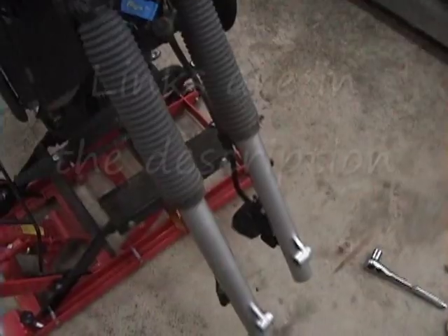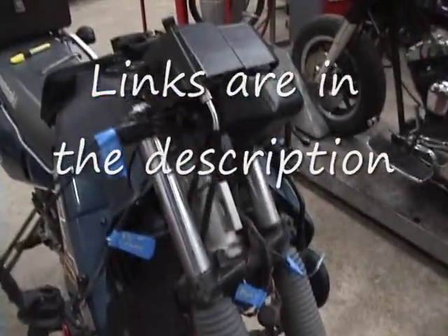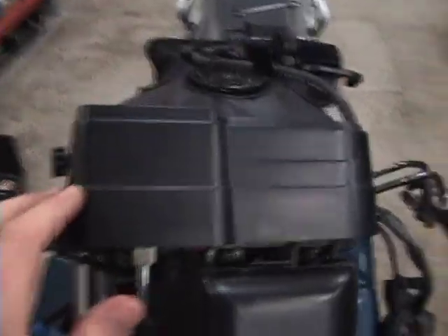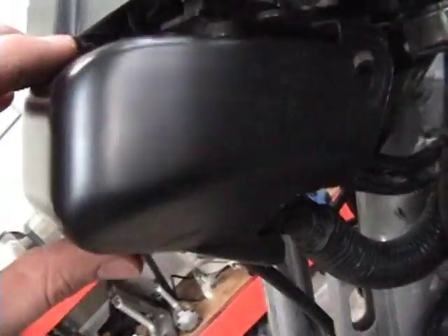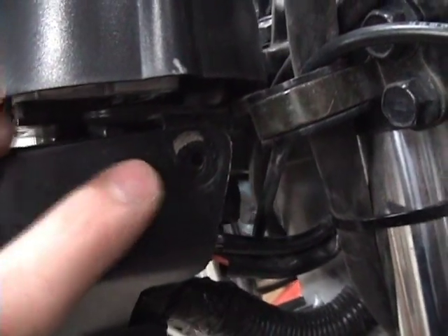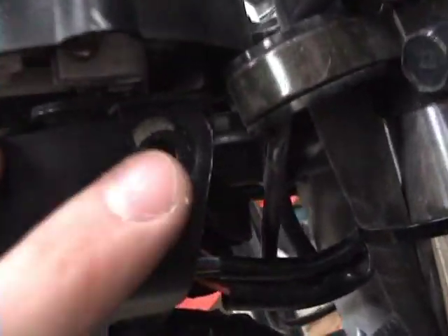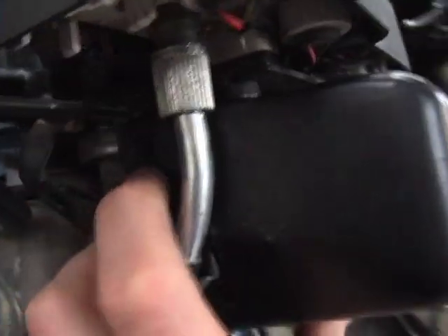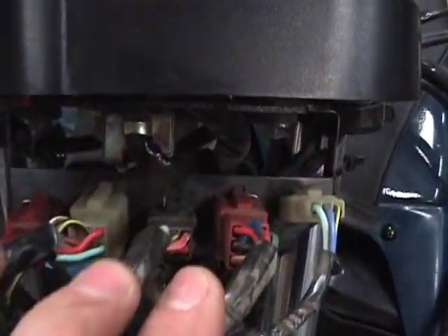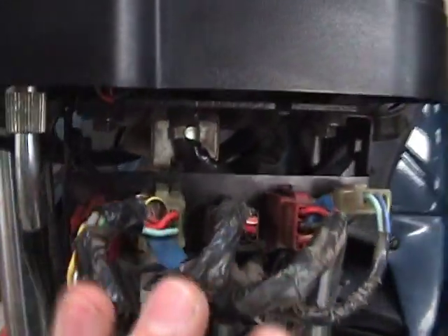Once you get the front wheel, fender, and fairing off, the next thing to do is remove the instrument cluster. There are some wires you need to undo, and there's a cover that goes over the wires. There are two Phillips screws holding the cover on — one on each side. Remove those and the cover comes right off. You also need to undo the cables and all the connectors.